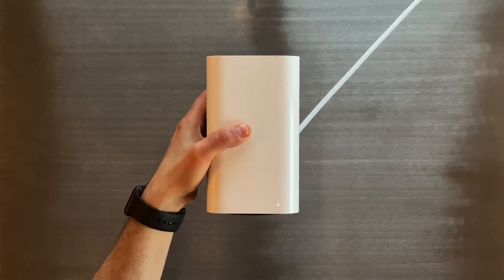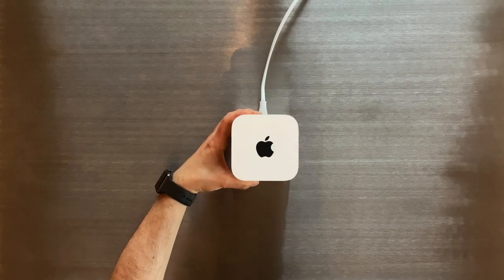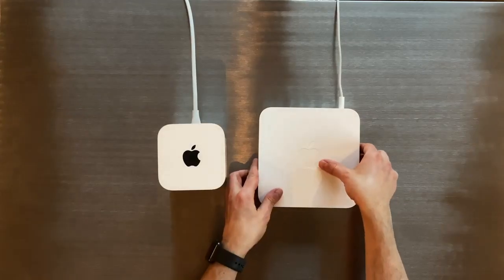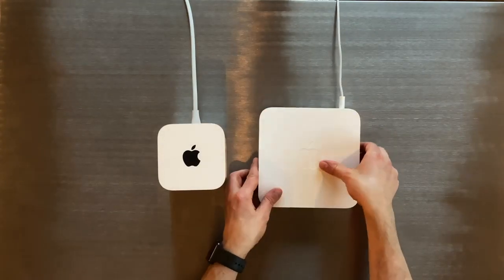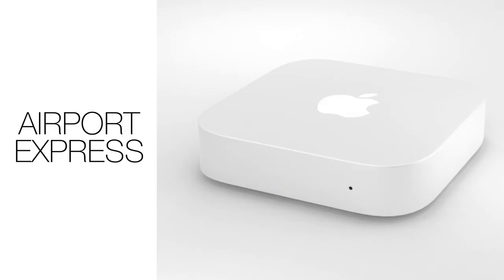In this video we're showing you how to reset your Airport Extreme. This works with the newer version shown here or with this slightly older style. This is a very similar process to resetting your Airport Express or your Airport Time Capsule.